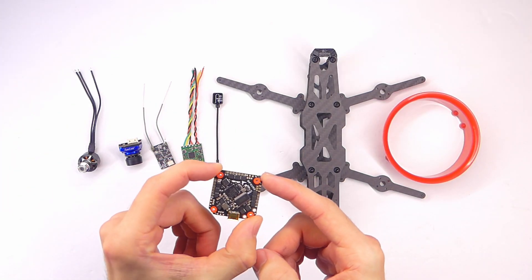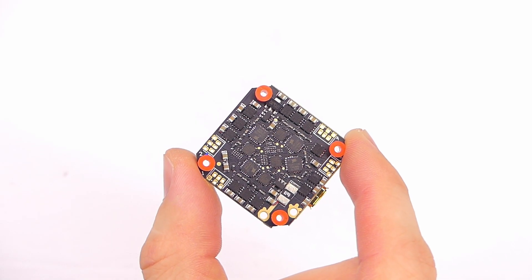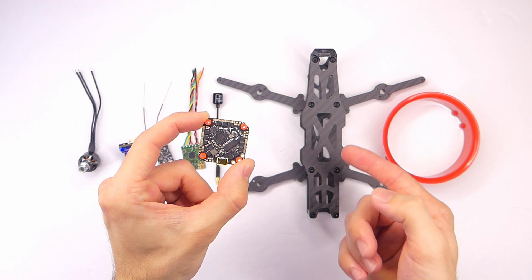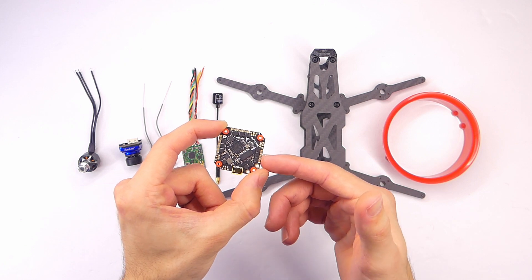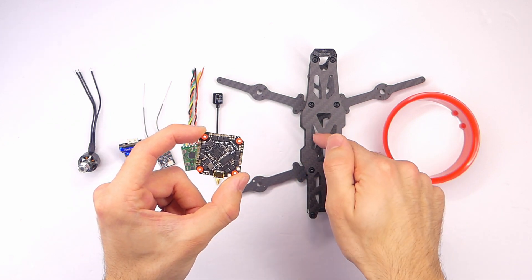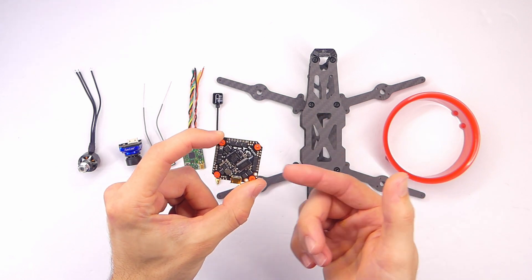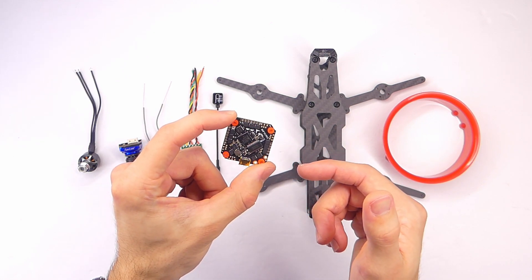Let's take a look at the components. First we have the JHEMCU F4 all-in-one board — the flight controller, ESCs, and power distribution board all integrated into one board, which is very tiny. This is kind of not exactly a beginner build if you choose to use this board. A good alternative would be the Mamba F405 Mark II, either the mini or full size — that would probably be easier to work with, because this board's solder pads are pretty tiny.